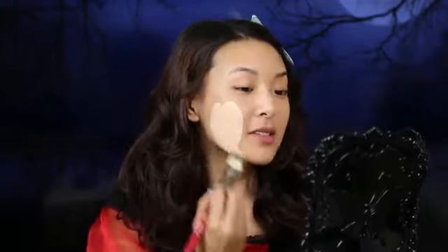I'm going to start off by applying a very light foundation all over my face and neck. I'm setting this foundation with a really light powder — I'm using Hourglass Powder in Ethereal Light.